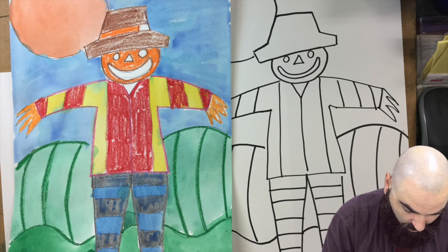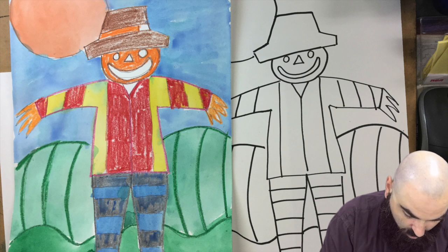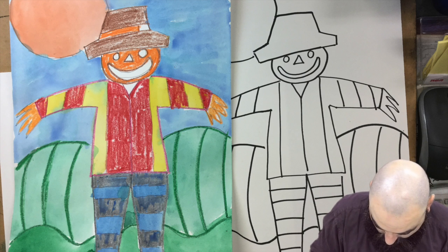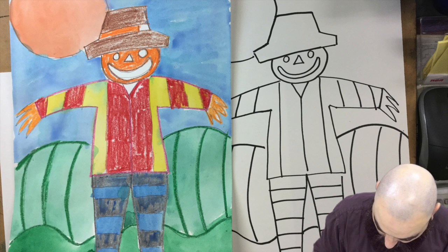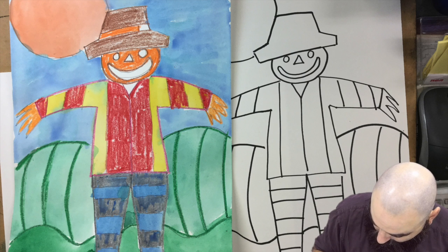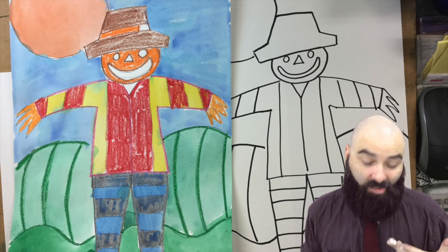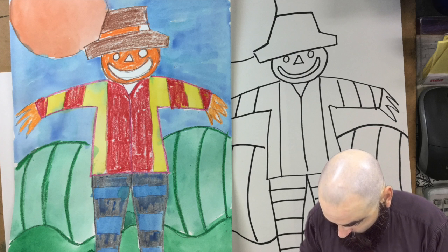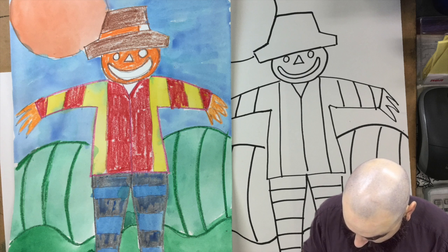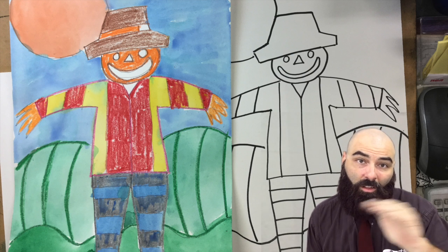I'm going to use a really bright green straight from my palette for the bottom here — just a bright, bright green. After this painting dries, we'll be able to go over it and add some details, adding more layers of watercolor on top of what I've already painted. This is just the first layer of paint. Artists paint in layers, stacking colors on top of each other. The more you layer, the more detail and color variation you can add, which makes the painting more interesting.